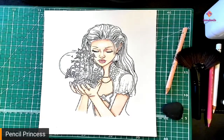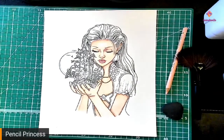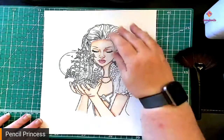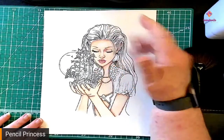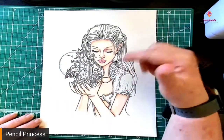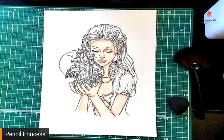If anybody still watching has any questions, any problems, or would like any clarification on anything, I will be happy to answer those questions or help you out. Next week we will be doing her hair, so if you guys want to go ahead and color the jacket and her little blouse, you are welcome to do it.